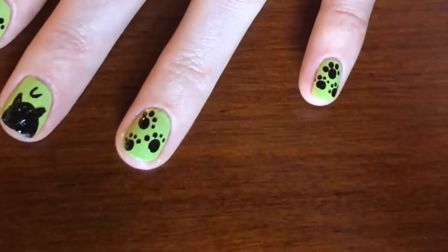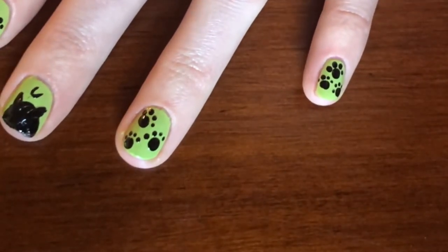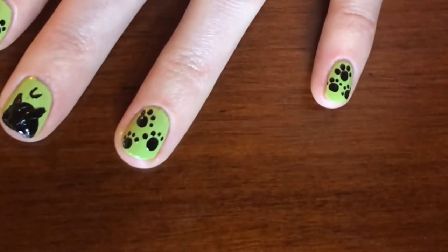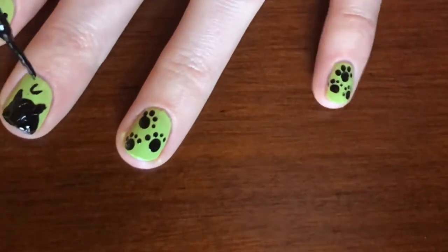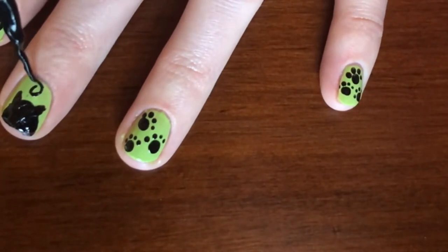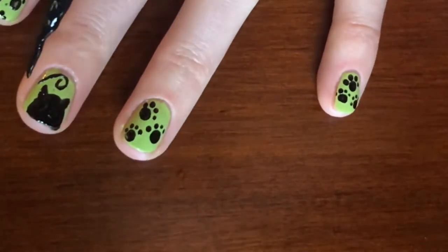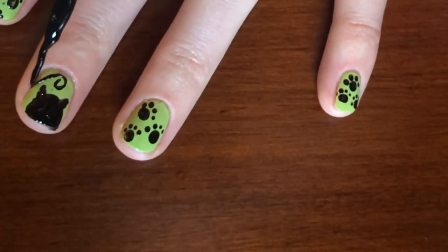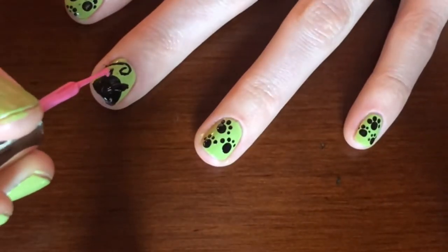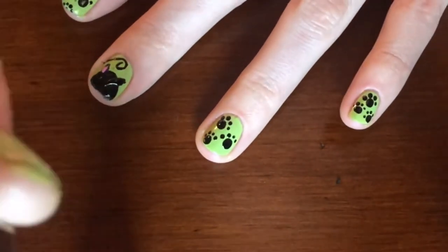Now it's time to get out your pink striper. You are going to add little pink lines in the ears and then you are also going to add a triangle down at the bottom for the mouth.